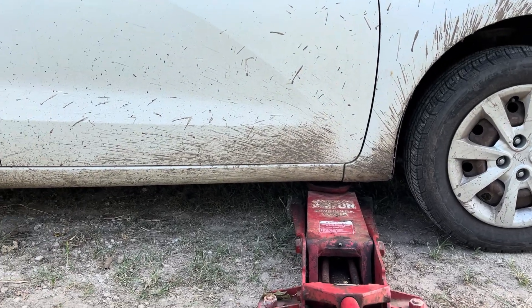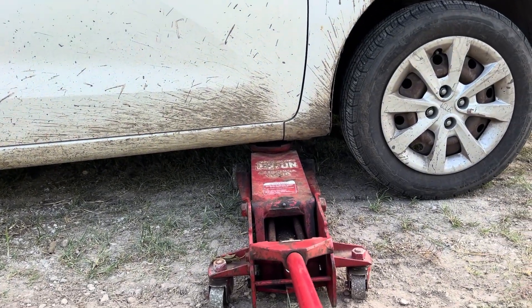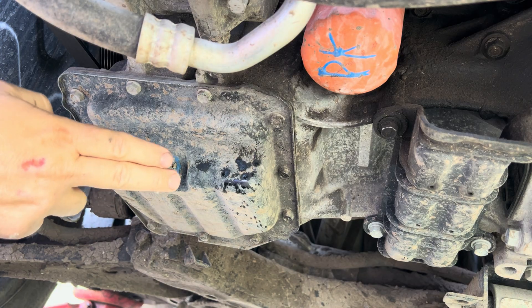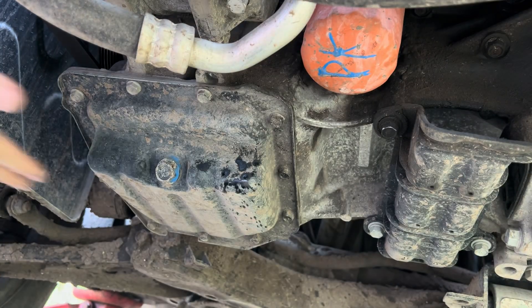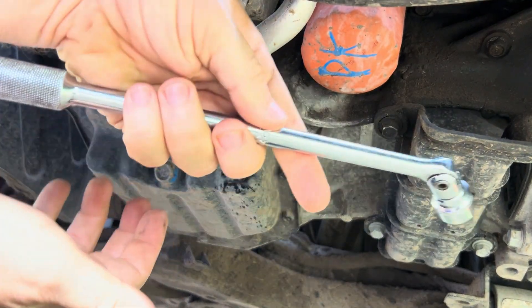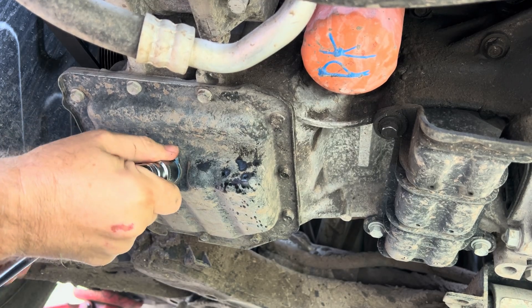I have the jack in a jacking point under the car and I do have the emergency brake set so there's no risk of rolling. Unfortunately my garage is out of commission so I'm going to be working in the dirt today. Now that I have the Kia up in the air, I appreciate the fact that they put the drain plug in the front and the oil filter in a really accessible spot with no plastic shielding. I'm taking a 17 millimeter socket with a 3/8 breaker bar just in case it's been over-tightened and just knocking this loose.